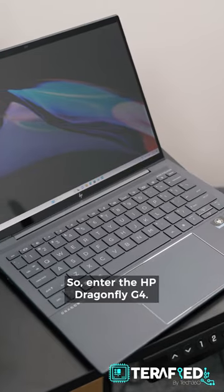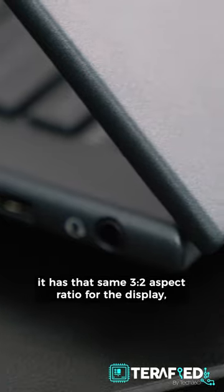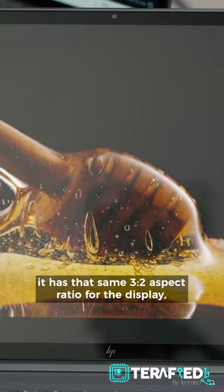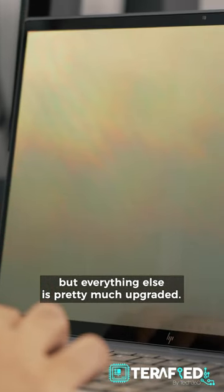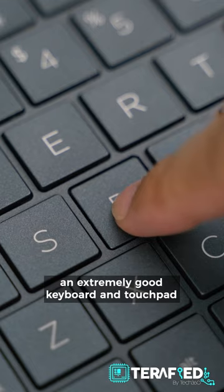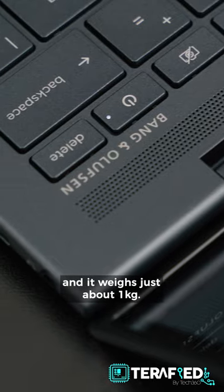Enter the HP Dragonfly G4. It's got a really beautiful design, it has the same 3x2 aspect ratio for the display, but everything else about it is pretty much upgraded. We get lots of ports, including full-size ones, an extremely good keyboard and touchpad, and it weighs just about 1kg.